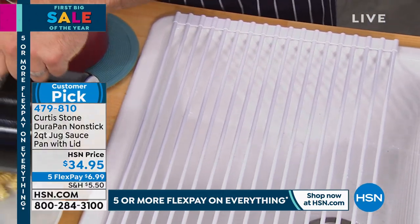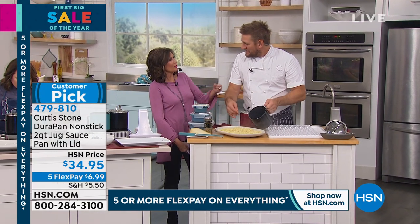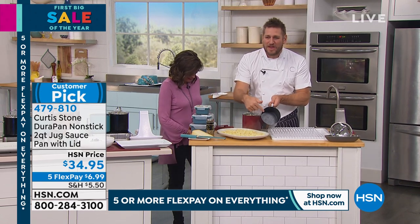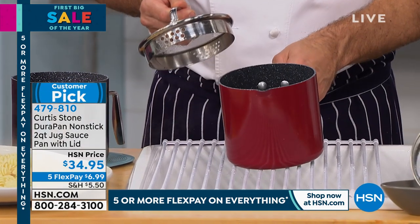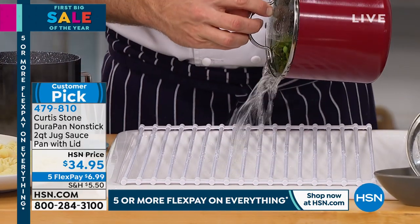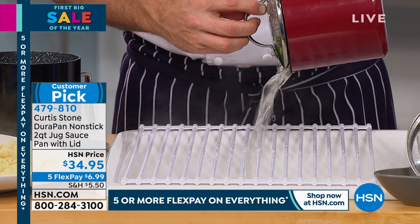I'm gonna put my steamy lid in my lid rest. Check this out — the pasta, look at the volume of pasta. It's like that Strega Nona story with the pasta pot where it just keeps coming. Now this is the DuraPan so nothing will stick. I've gone ahead and cooked some veggies in another one. There are little pieces of broccolini and peas in here, so I'm gonna switch from the coarse to the fine strainer so we know nothing's gonna come out. Go ahead and strain that off — look at how that works without a colander.